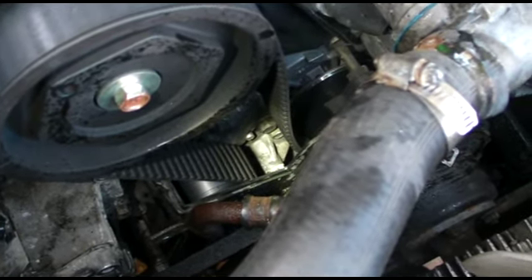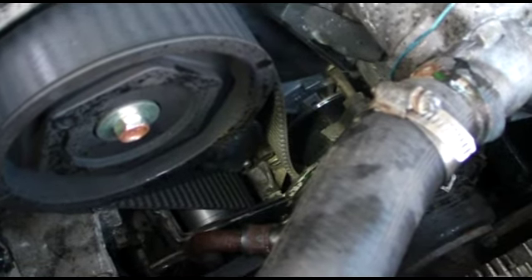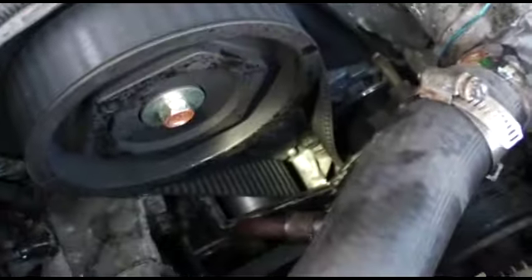So while you have everything apart, it's best just to do everything else while you're in there — water pump, belts, pulleys. Just get it done.